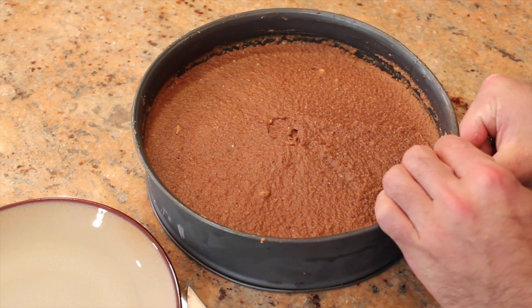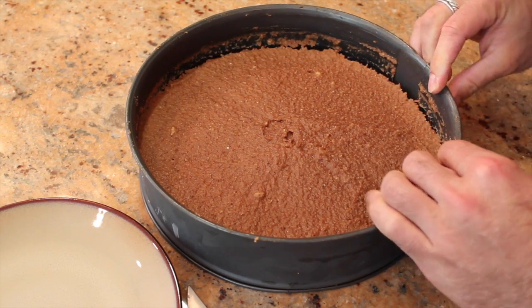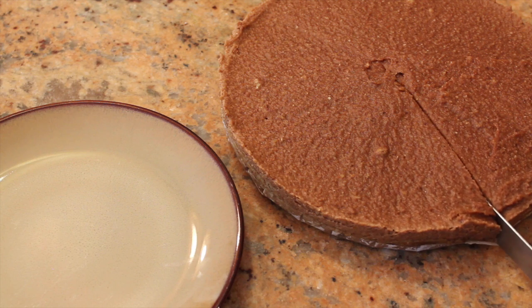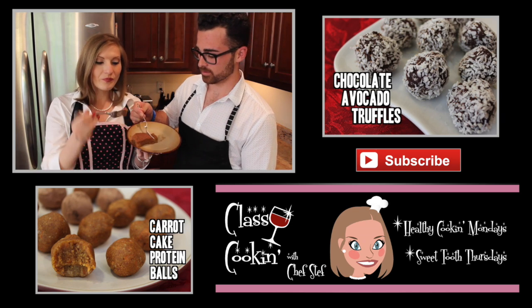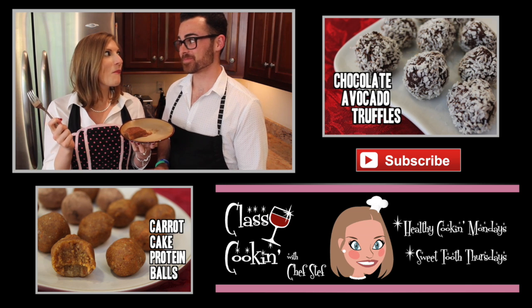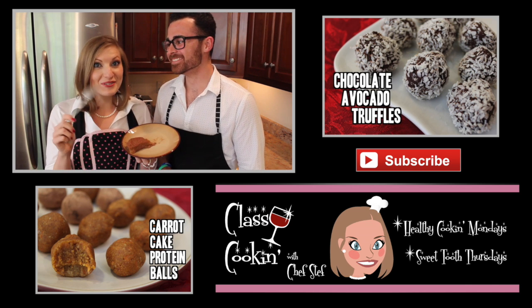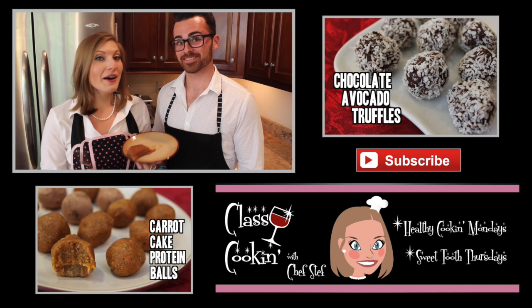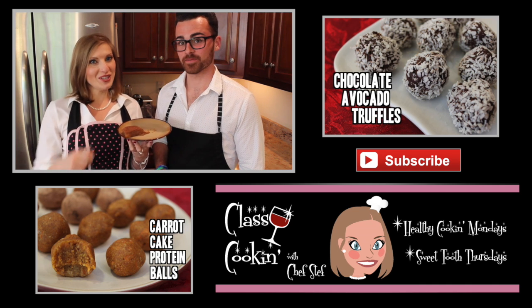Alright, let's do it. Mmmm. That is really good. I know right? Wow. If you want to see some more healthy dessert recipes, then leave a comment in the section below.